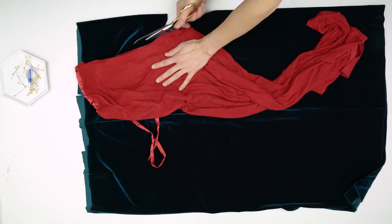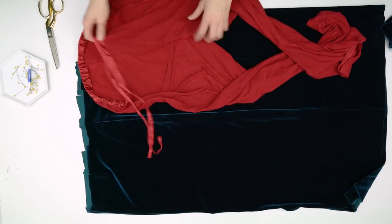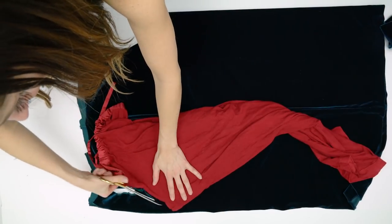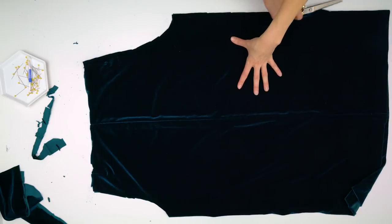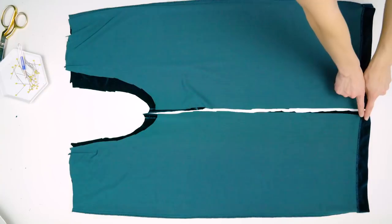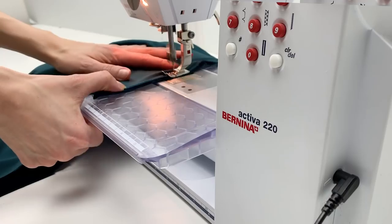Take the bottom half of the dress and lay it flat. Find a pair of pants that are loose-fitted and stretchy — I like these pajamas. Lay the back center seam on one side, cut it out, then lay the front center seam on the other side and cut that out. Now you have two leg pieces. Fold each piece in half and sew up the inseam.